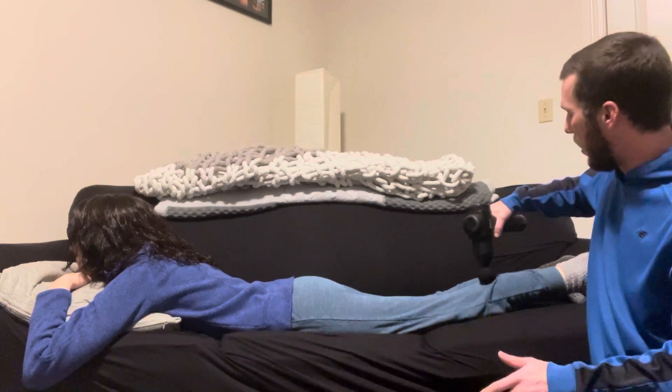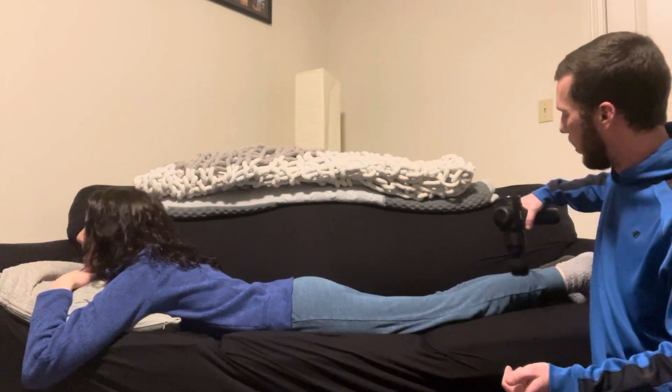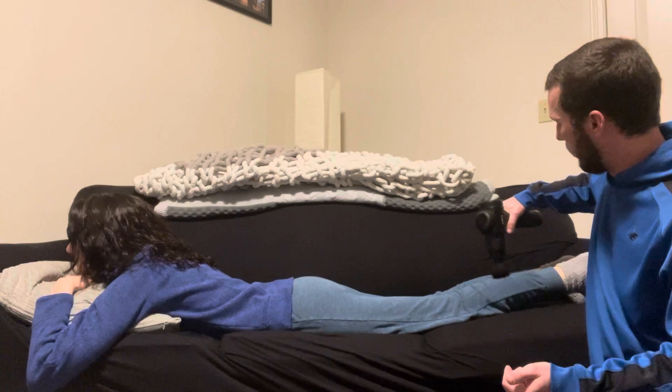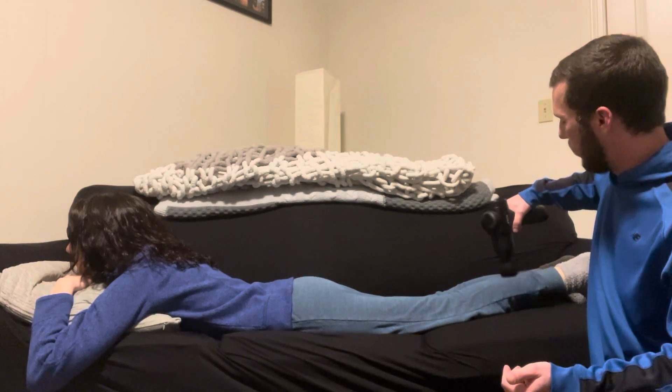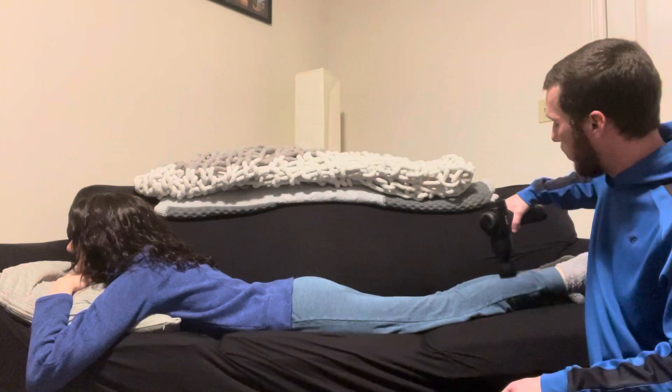I'm going to ask my client — I'm going to be feeling for some tension, but if you feel any tense spots as well, point it out. There's some tension right there, so we're going to pause and hold that spot for 30 seconds.